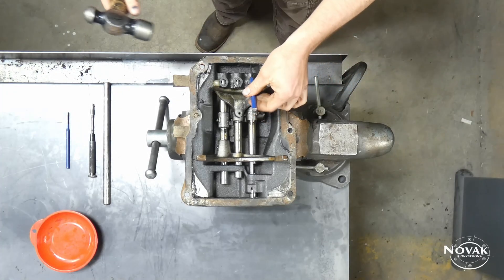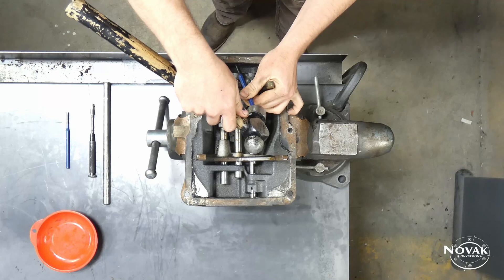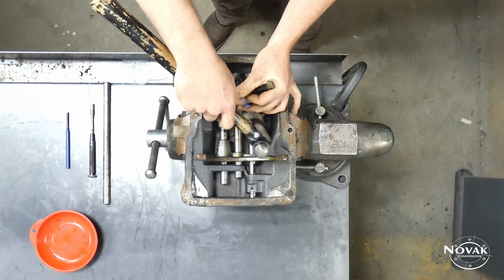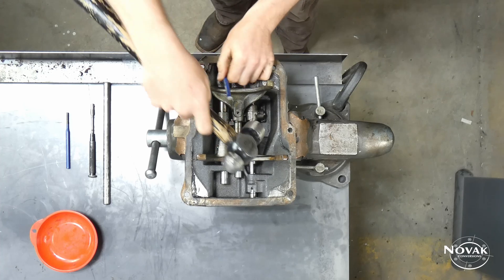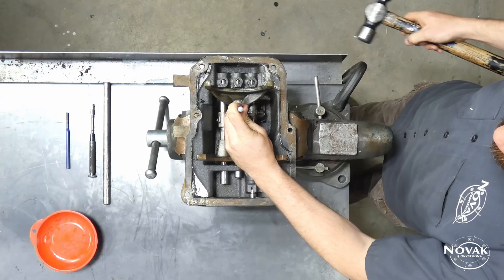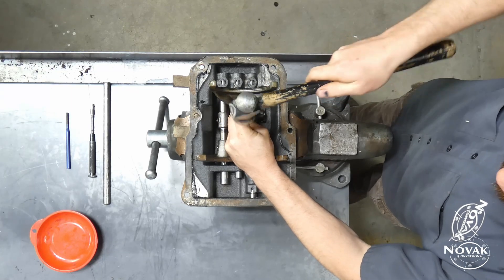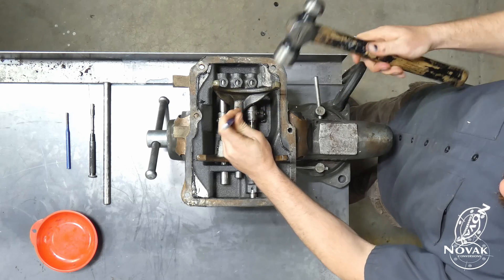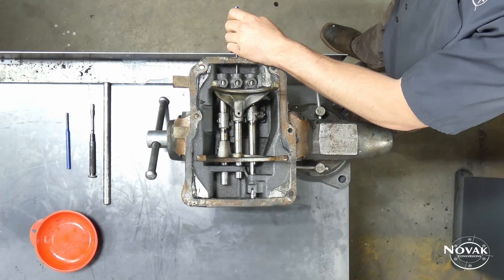The first thing you need to do is punch out these end expansion plugs. There are three plugs on each side and all you need to do is take a small punch and just drive those out from the inside. Sometimes they are a bit tricky to get out — they tend to stick with built-up grime and rust. Once you get them started, you can use a screwdriver or even the punch to pry them out the rest of the way.